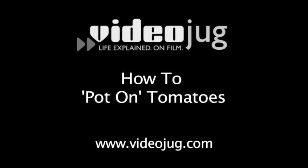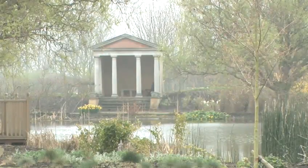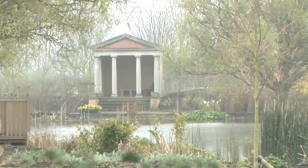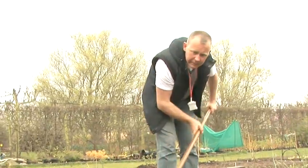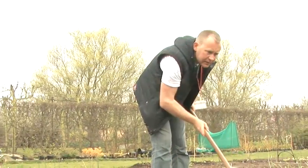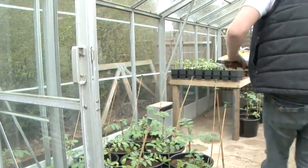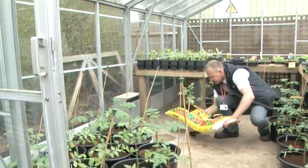How to pot on tomatoes. Hello and welcome to Videojug. We are at Capel Manor College in Greater London. Head of Horticulture and Landscaping Tom Cole is going to show us how to pot on tomatoes. This refers to transplanting tomato seedlings into their final containers to be grown in the greenhouse.